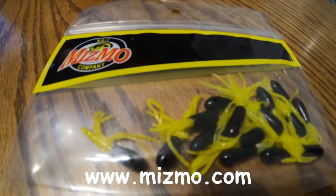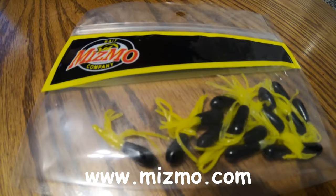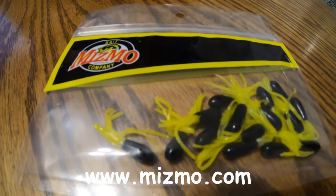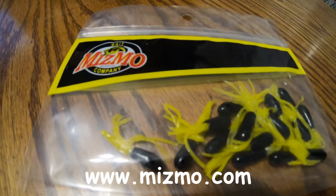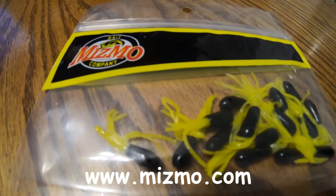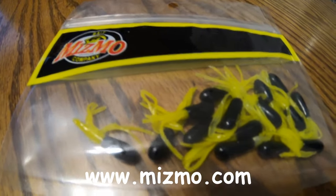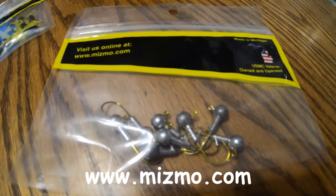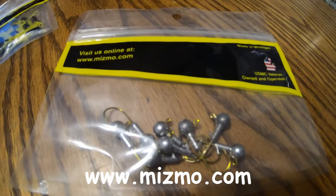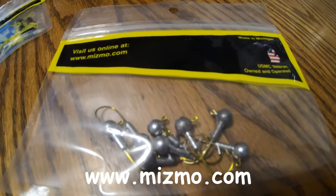I went back online to get some prices to give you an idea what the box is worth. The Mismo product is called a one-and-a-half inch Duster. The price online is $2.49 a pack, and there are 15 in a pack. These are made right here in the United States — made in Michigan. It's a United States Marine Corps veteran-owned and operated company, so I 100% back this product. The jig heads are also made by Mismo — one-eighth ounce jig heads, eight in a pack, priced at $2.14 on the website.